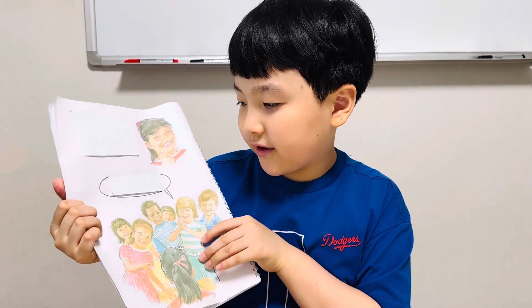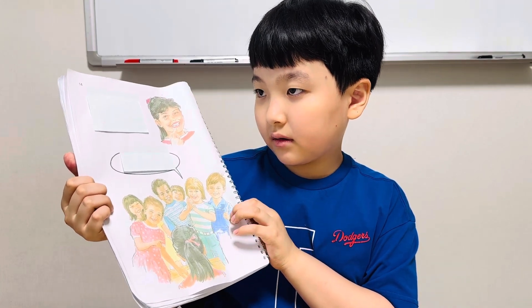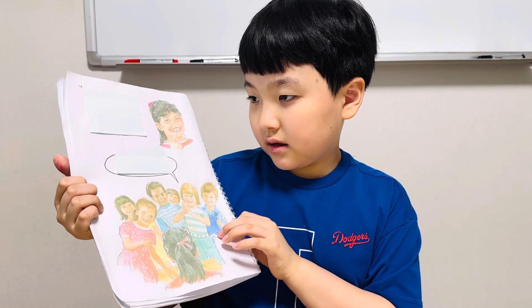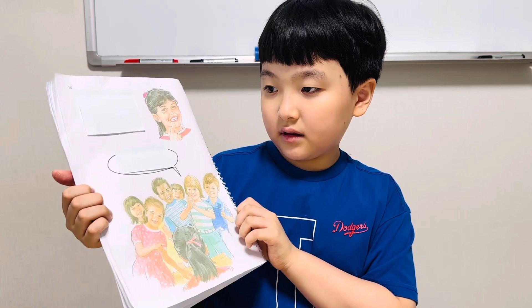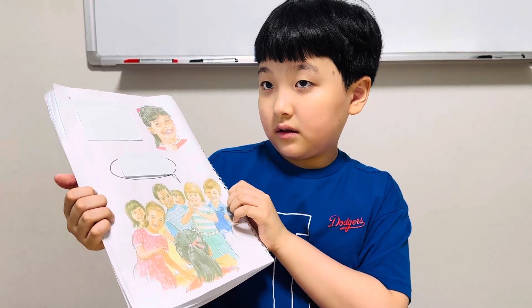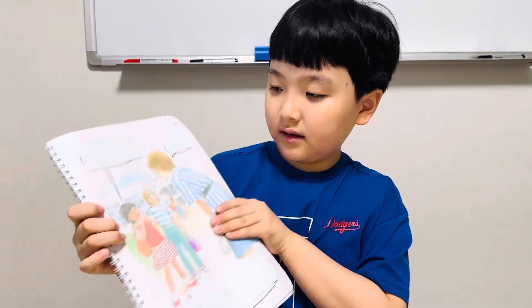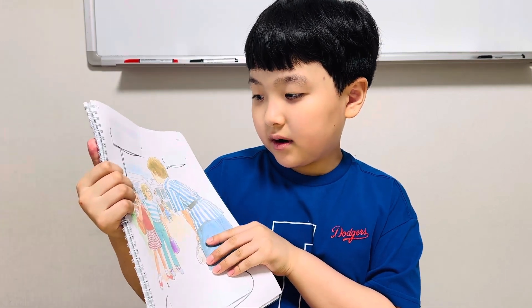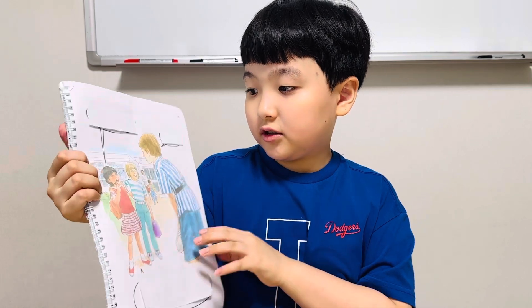Polly is my friend. She has a new tooth.